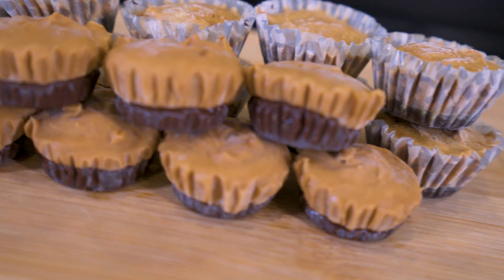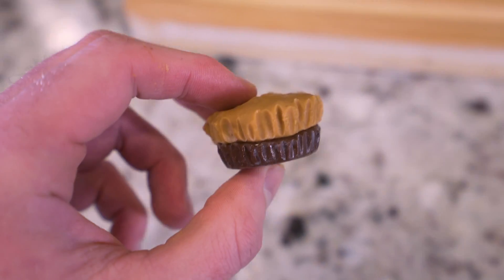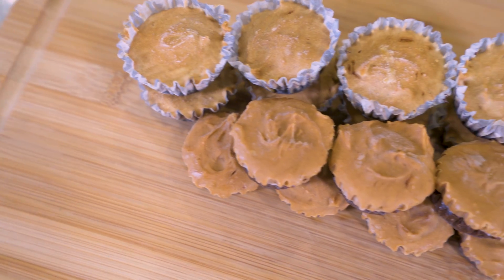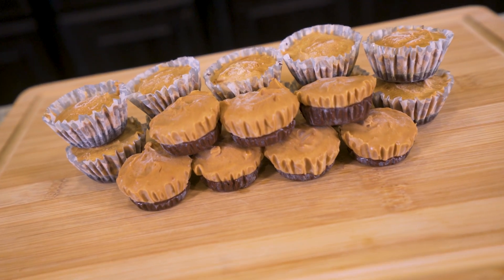But today, I'm going to show you guys how to have your candy and eat it too. In this video, we'll be making anabolic Reese's Peanut Butter Cups — simple and delicious bite-sized treats loaded down with rich chocolate and creamy peanut butter. If you've been wanting some Reese's Peanut Butter Cups but don't want to call off work the next day, look no further than this video because I'm telling you, it just might change your life.